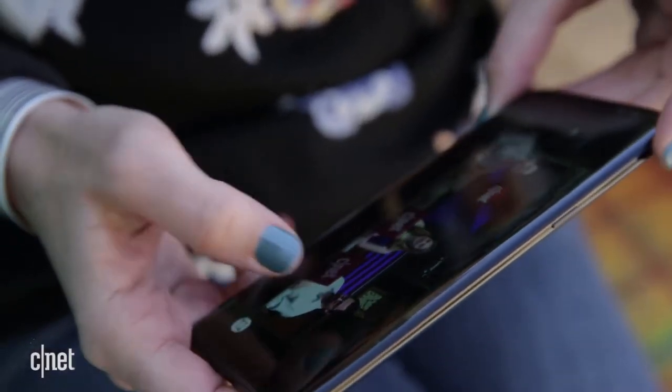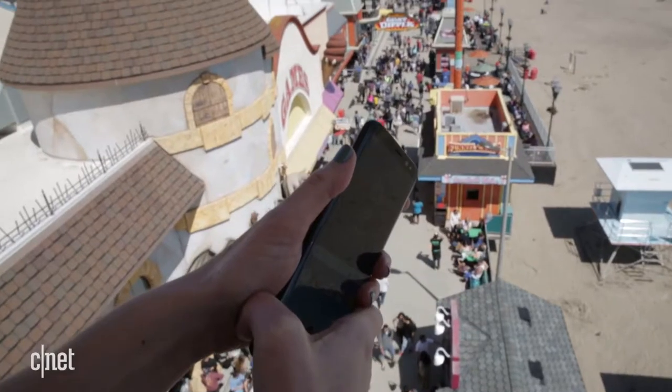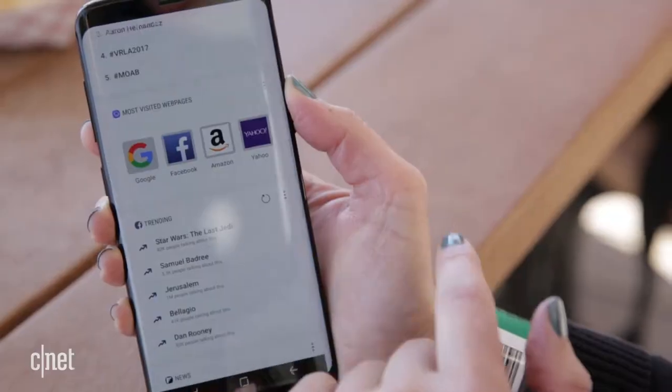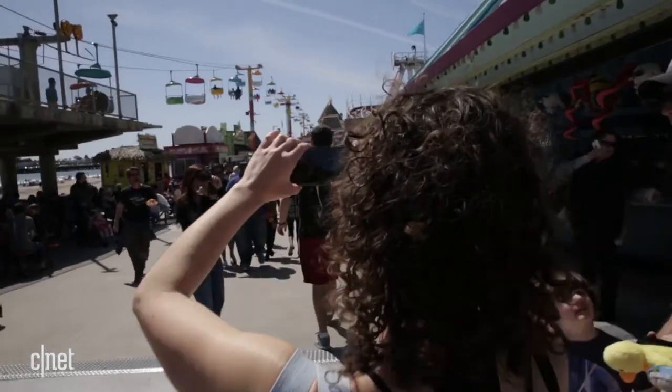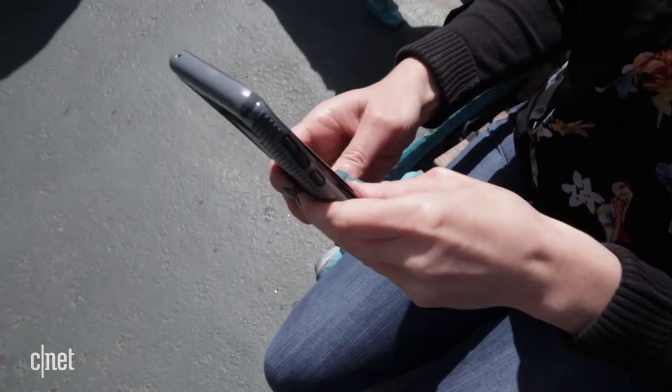Everything just feels really clean and easy to use. But the all-glass phone felt so slick and glossy, I was worried I'd drop it. Rounded edges plus glass equals breakage anxiety, and the S8 is too pretty and too pricey to leave to chance. I think a case is a really good idea.